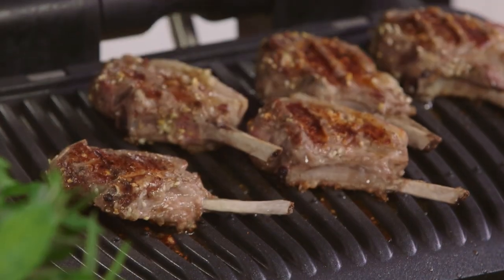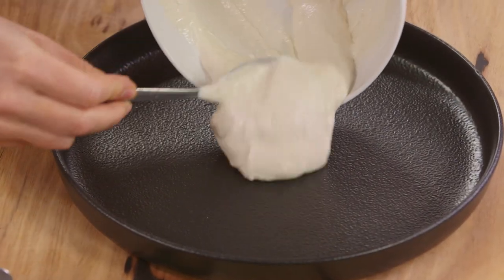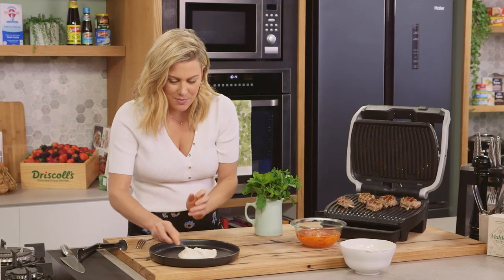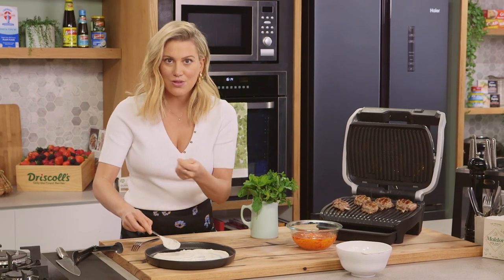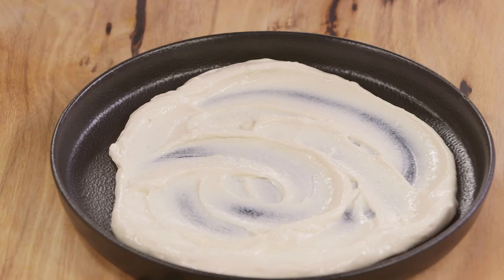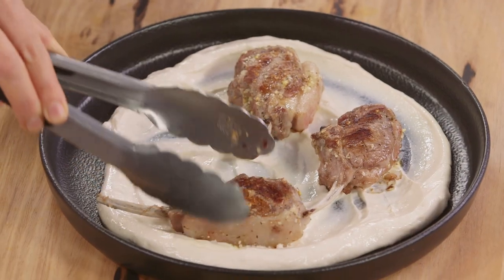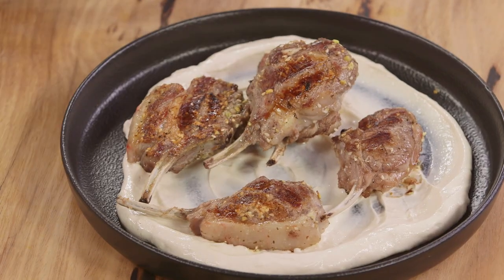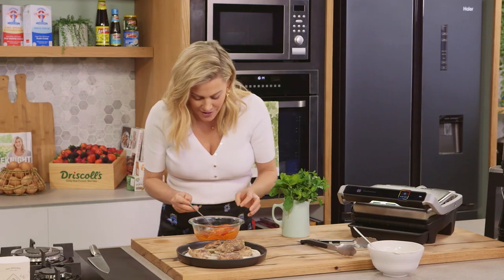Okay, my lamb has cooked to perfection — medium is what I'm after, and we can plate up. I'm going to grab my beautiful tahini and yogurt dressing and pop that onto a plate and spread it out. I love putting the sauce on the plate first so when you pick up that lamb cutlet you're getting the sauce at the same time, and it looks pretty cool too. Our little lamb cutlets, nice and plump and juicy, we're just going to rest them in the yogurt.